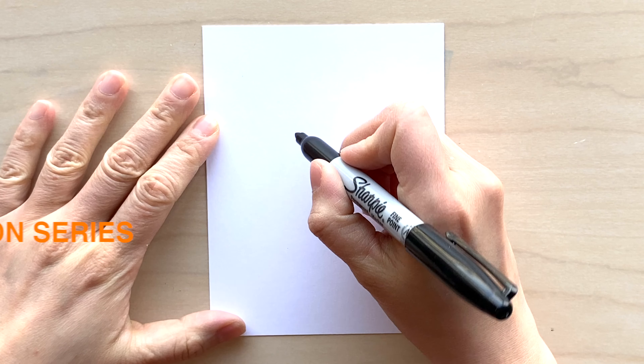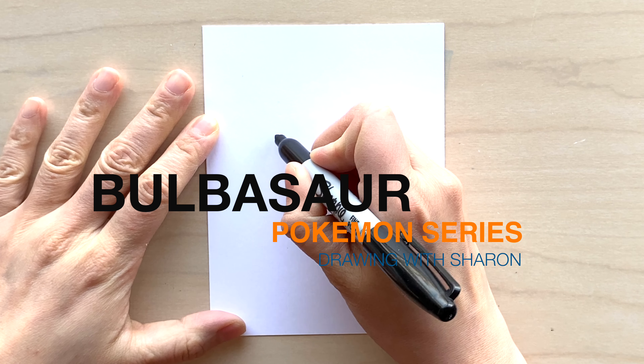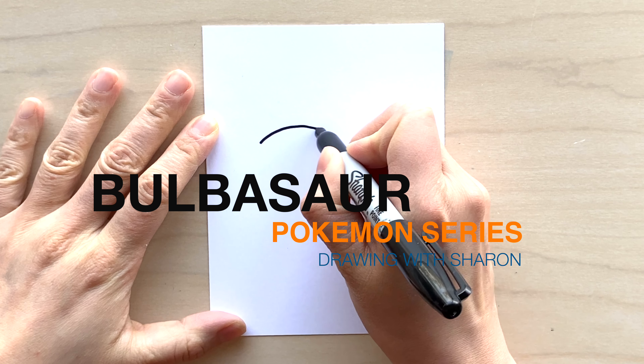Today I'm going to do a Pokemon from the Pokemon series. It's a Pokemon from the grass poison group — do you know what Pokemon it is? Well let me tell you, it is Bulbasaur! So let's get started.